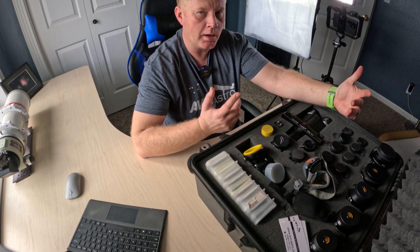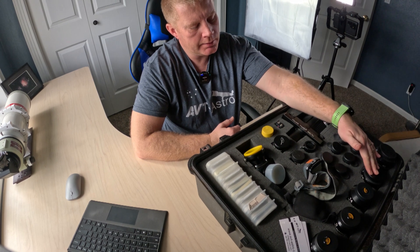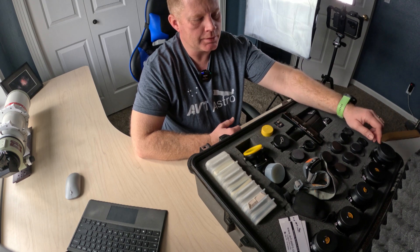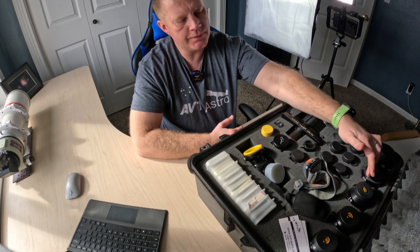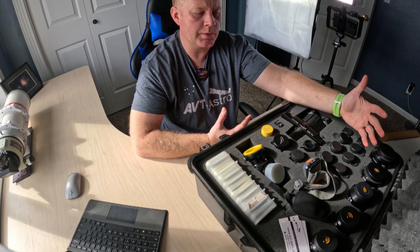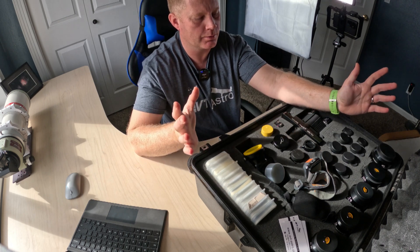I'll link a video explaining why I chose Explore Scientific instead of Tele Vue Ethos eyepieces, so I won't make this video 14 hours long. Realistically, with these five eyepieces — my primary deep sky eyepieces — I'm covered for pretty much any scope I'm using. I could grab this case and use it with any scope I own, and it covers a very wide magnification range, which is really cool.